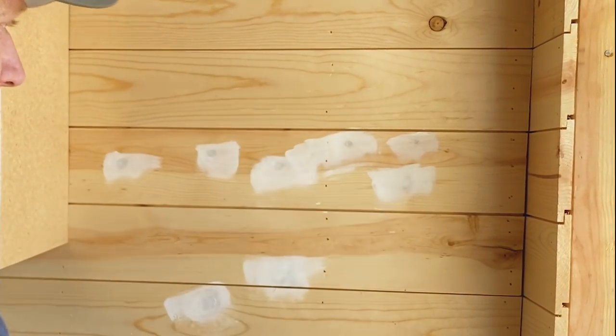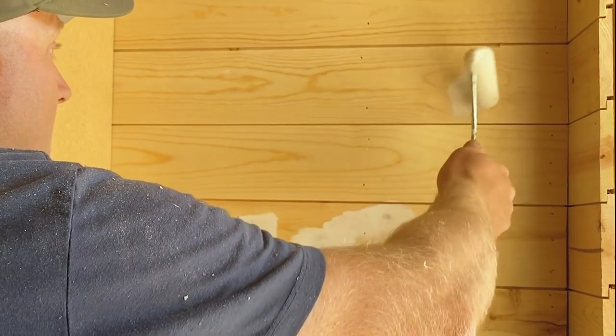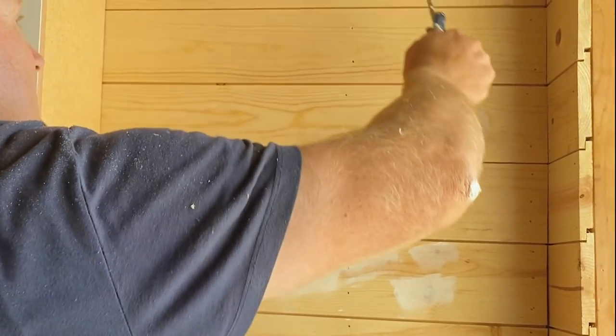Applying Salvation Solution on all the knots to prevent bleed-through, then rolling the whole surface. In retrospect we always put the cart before the horse — we should have put the cabinets in after painting the walls. But at least we don't have to paint where the cabinets are going.